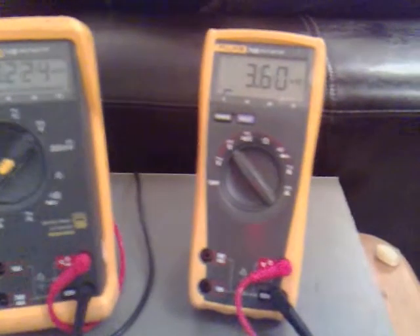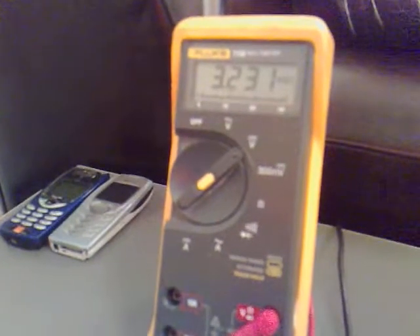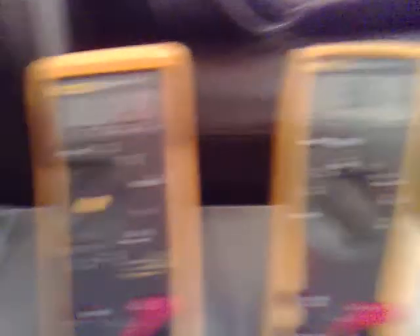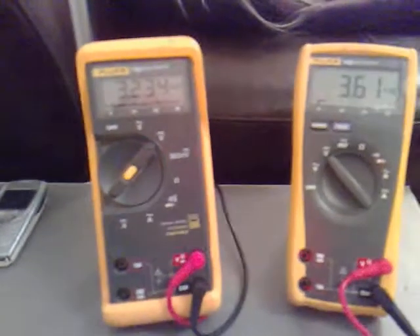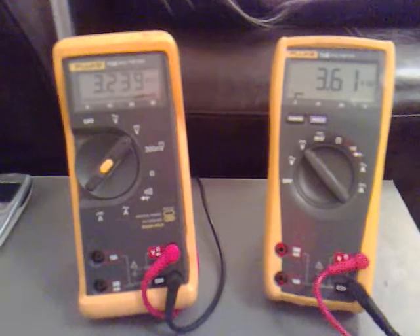The running voltage at the moment is 3.6, and the charge voltage is 3.2. By the time that gets down to 3 volts, hopefully that's well off. If not, it's all documented anyway. Let's see where we go from here.